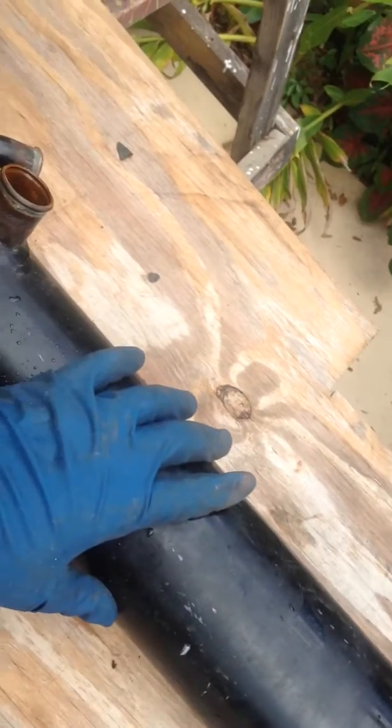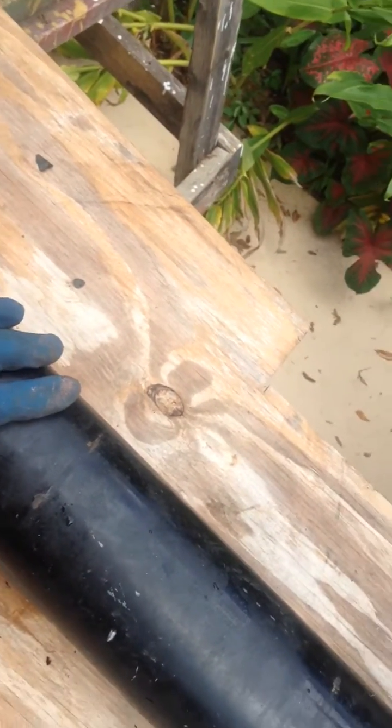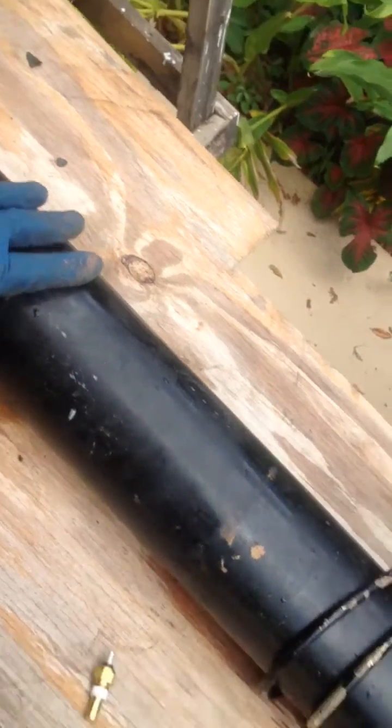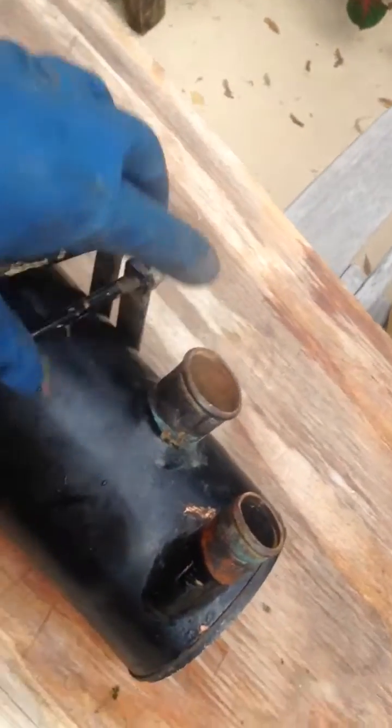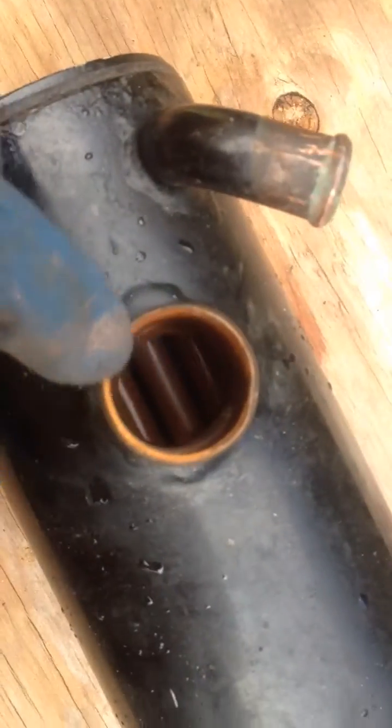I decided to take my heat exchanger out because it was a lot easier to take the starter out with the heat exchanger removed. I cleaned it — there was a bunch of crud on the engine side, which are these main ports. I cleaned out all the rust debris from the block.